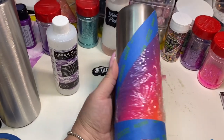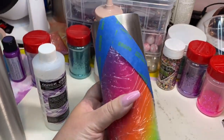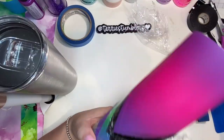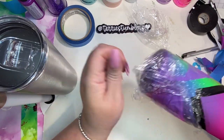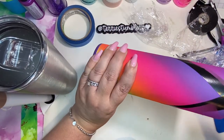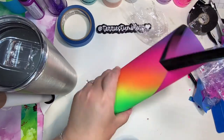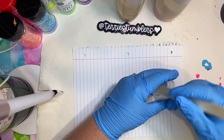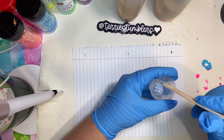Once that was dry, I removed the tape and taped off the painted section to expose the non-painted section. I forgot to record me painting the top portion of this tumbler — I'm so sorry — but it's just pink and purple, like a little ombre.